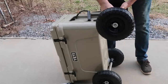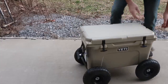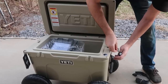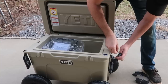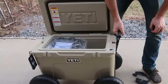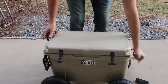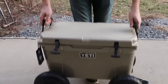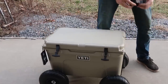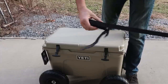Same thing on the other side — flip this open, and it can flip open on this side as well. To keep the wheels together so they don't fall out, it comes with these little belts. Push it in and tighten it up. Now the wheels will not come off — same thing on the other side. When you lift it, the wheels are not gonna come off. It's part of the cooler.